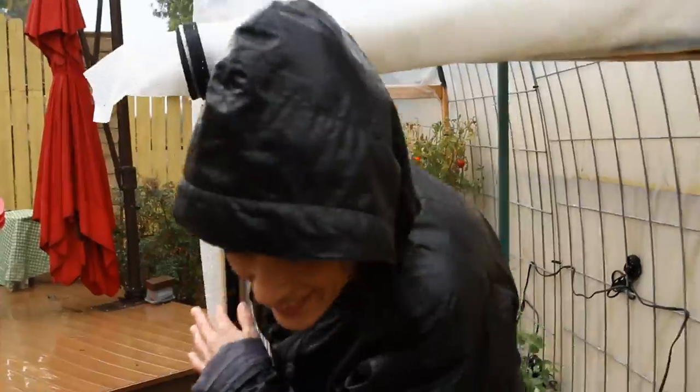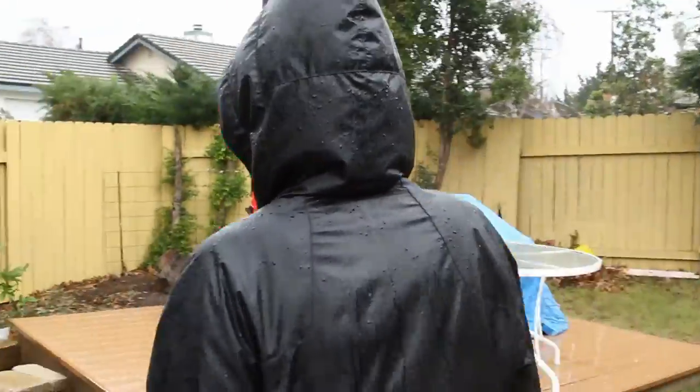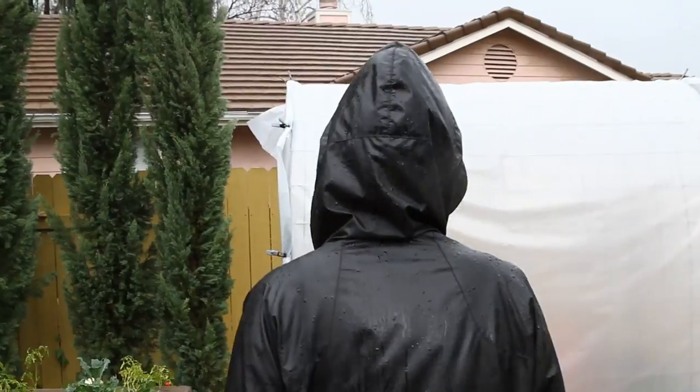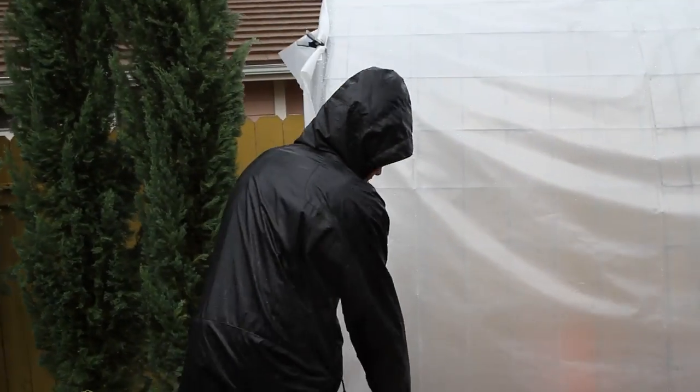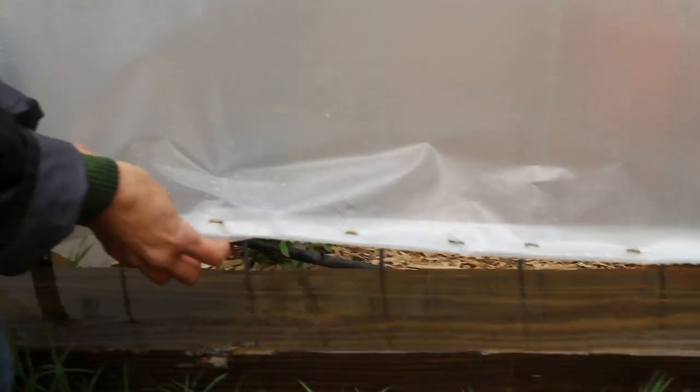Okay, let's check out the other hoop house. First thing I notice — this is a problem — staples are coming out. Let's come back and fix that later.